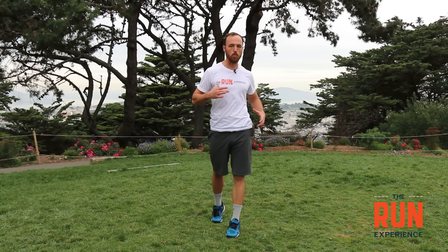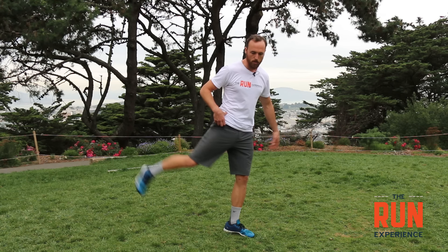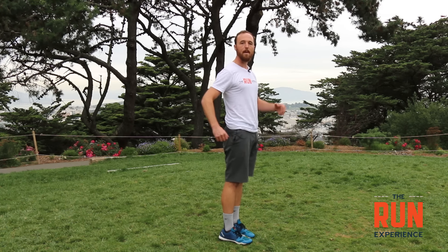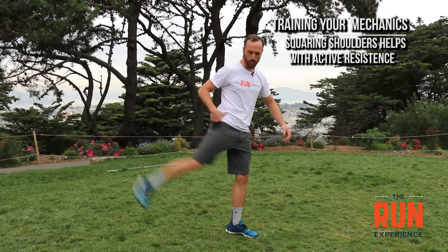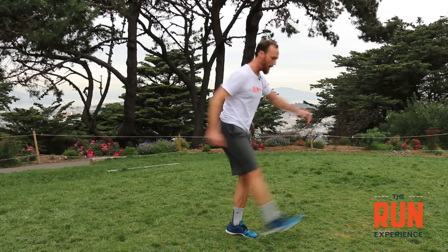To really improve our mechanics, I want to talk about rotation. Every time I run, my upper body has to resist the rotation of the lower body. Every time this leg swings out the back, if I'm very loose my whole body wants to go with it — that's the rotation I'm talking about. The purpose of my upper body and arm swing is to resist that rotation and keep my shoulders pretty square to the road. So instead of twisting, when I swing out the back my upper body goes the other way — I have this contralateral swing that keeps my upper body and shoulders square.